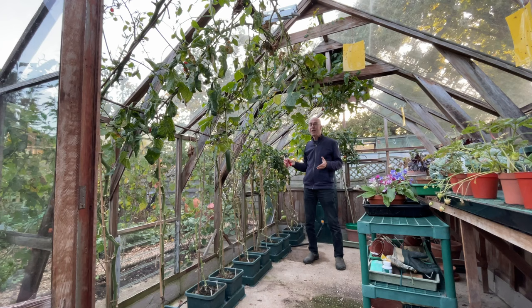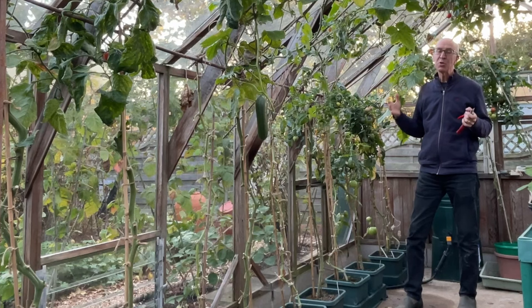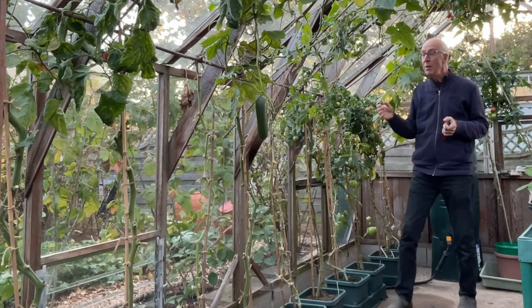As autumn moves into winter, you have to choose a moment in time to bring your greenhouse crops, like my tomatoes and cucumbers, to an end and clear out the crops. The weather's colder now, especially at night. We've been getting frost at night as well, so any remaining fruits are unlikely to ripen that much.